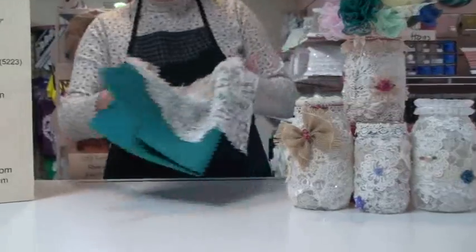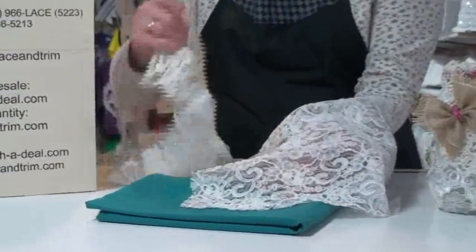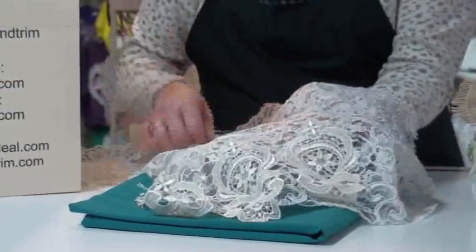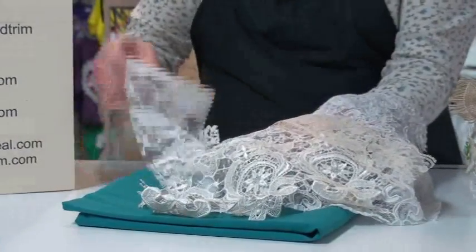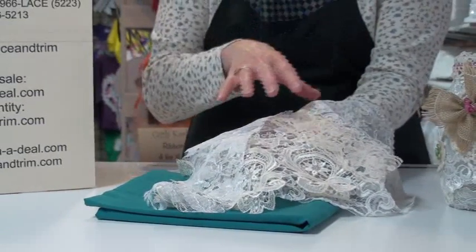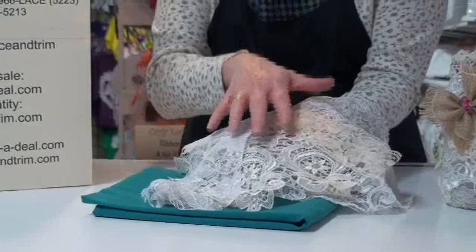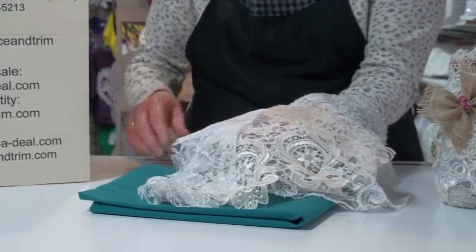We're going to use anything from a corded re-embroidered lace to venices. You can use basic polyester laces and ribbons. The key to making these is to have a mixture of different textures and colors on your laces and trims so that they all stand out separately from each other.